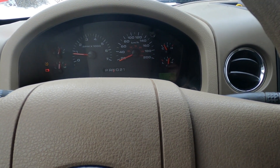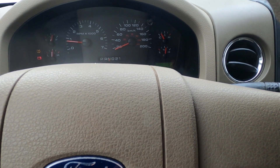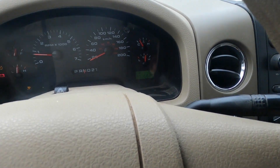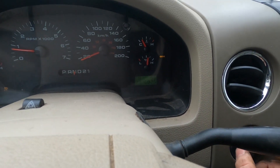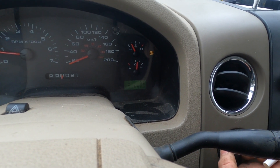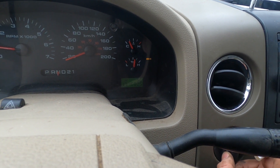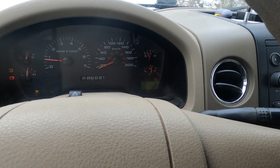When I bought the truck it was stuck in two-high, then I somehow got it into four-high and it wouldn't shift. Now you just turn the knob — there's four-high, turn it again, it'll take a second — got four-low, back to four-high, and back to two-wheel drive. Our four-wheel drive shift problem is solved.